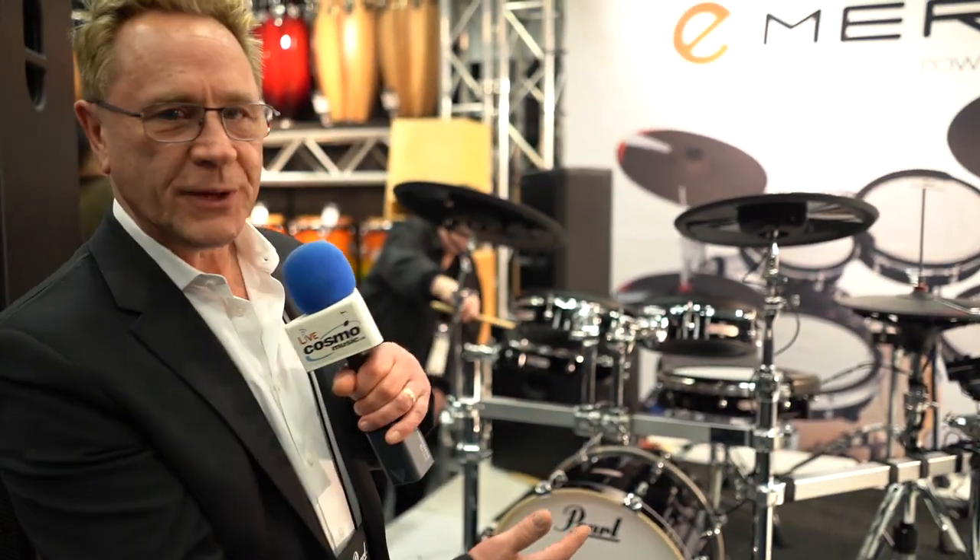Hi, this is Peter Manzai, Pearl Product Manager for Pearl Drums Canada. I'm here with Cosmo Music and I want to introduce you to the E-Merge.